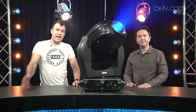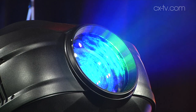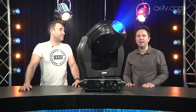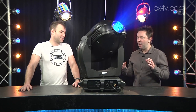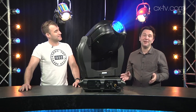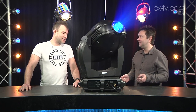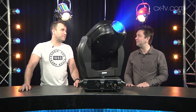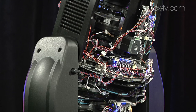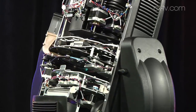Today on Gearbox we're looking at the Vari-Lite VL4000 — this is the spot model. You can also get it in a beam wash. There's nothing very light about it at all; it's 41 kilos, which is probably because they've put two of pretty much everything in it. There's one of some things and two of most of them.